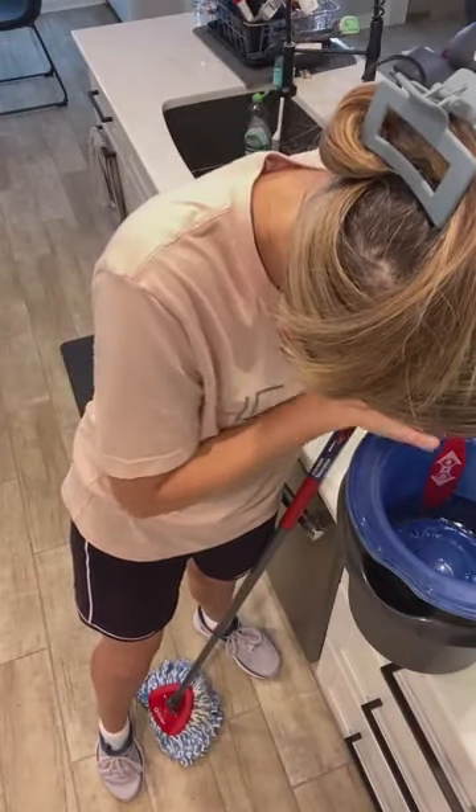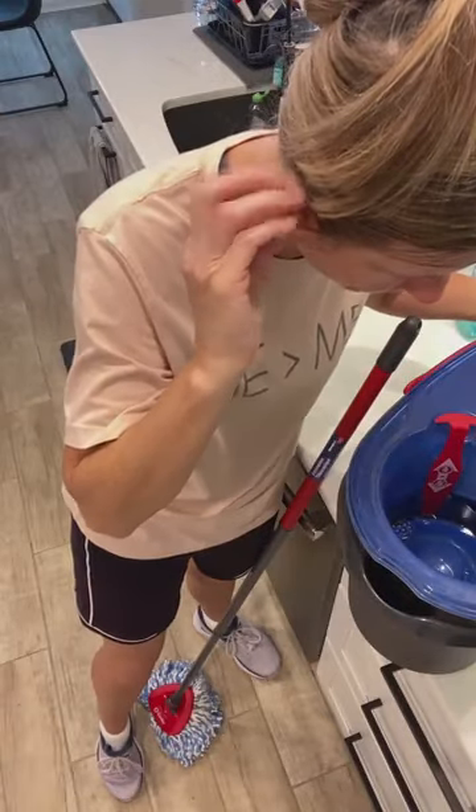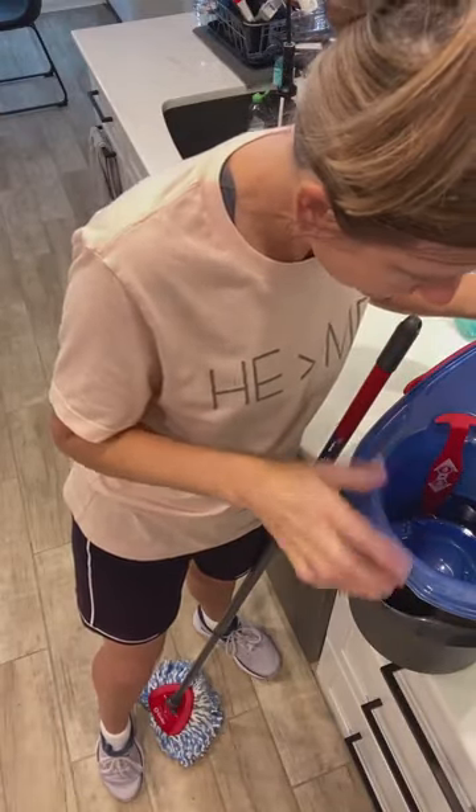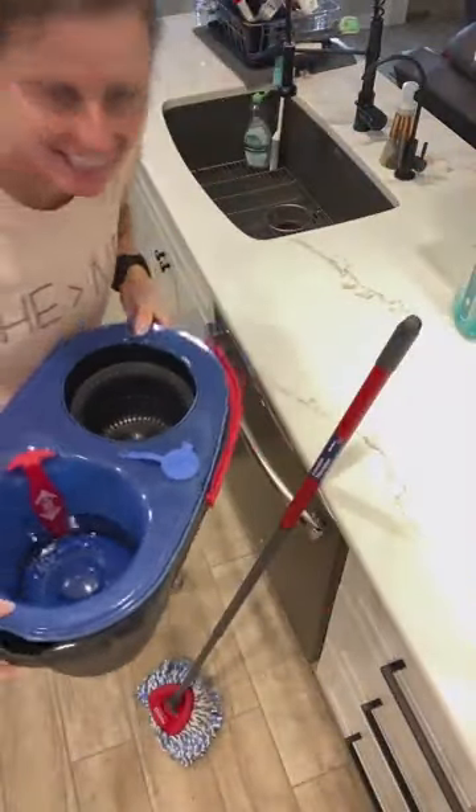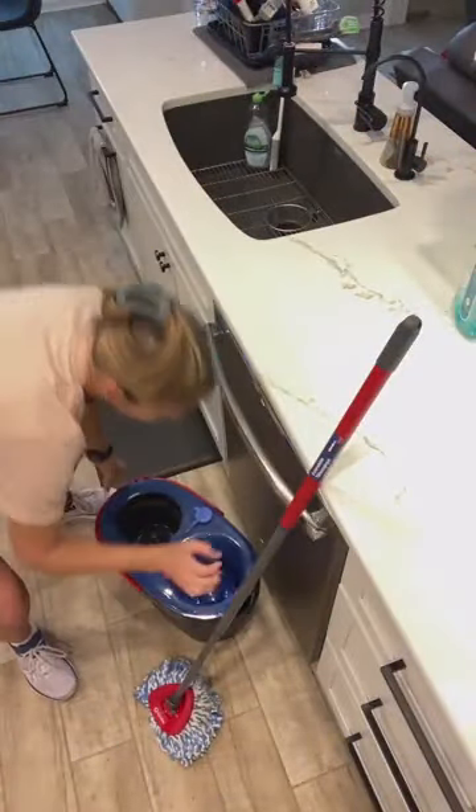If you get one — and I'll tell you the con to it while I'm mopping — you've got to have enough water. So I'm going to kind of show you. It's kind of hard to do this, I wanted to make sure I had it.